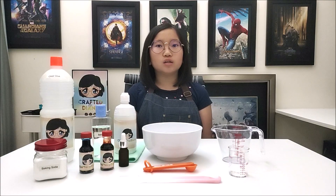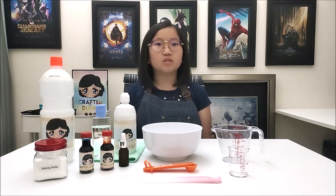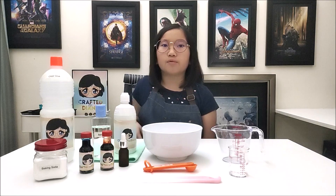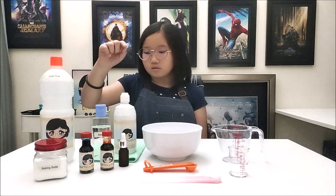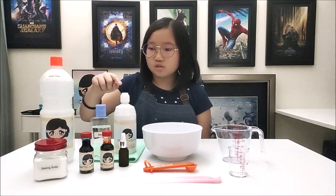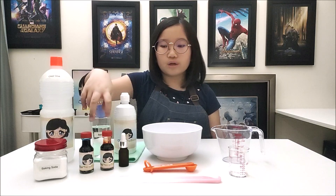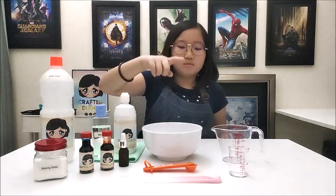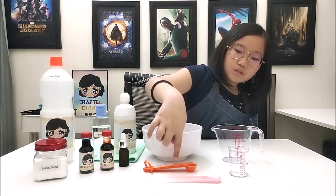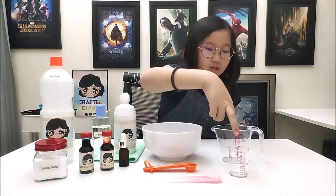Before I start the process, let me get together all the ingredients we are going to need in order to DIY slime: clear glue, baby oil, contact lens solution, baking soda, food colouring, aroma oil, mixing bowl, measuring spoon, spatula, and measuring cups.